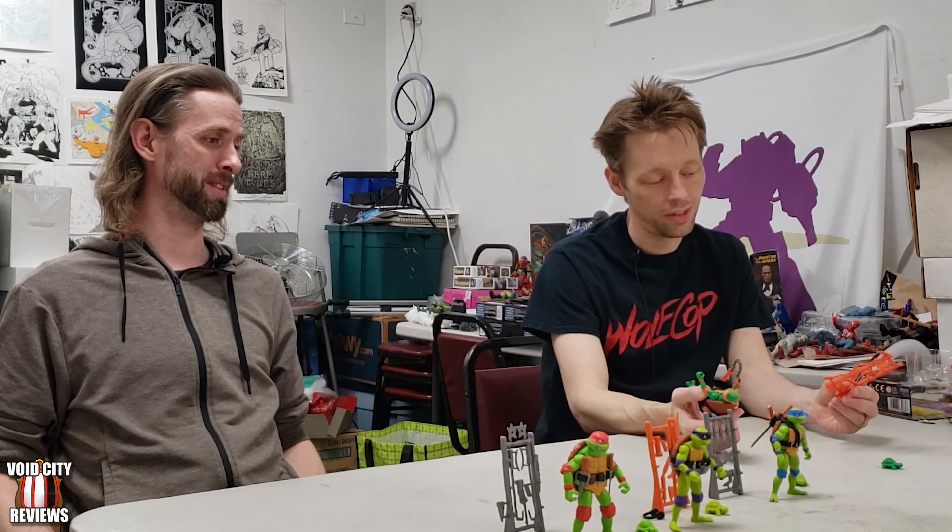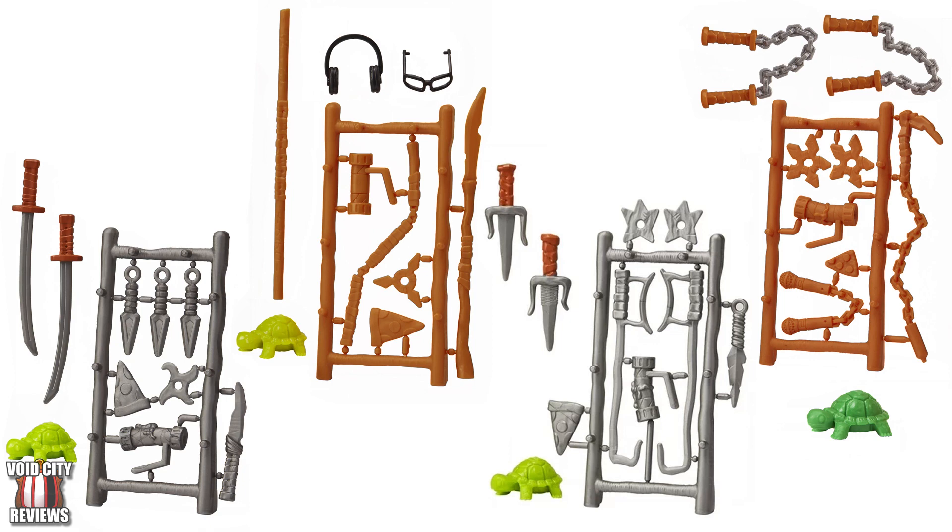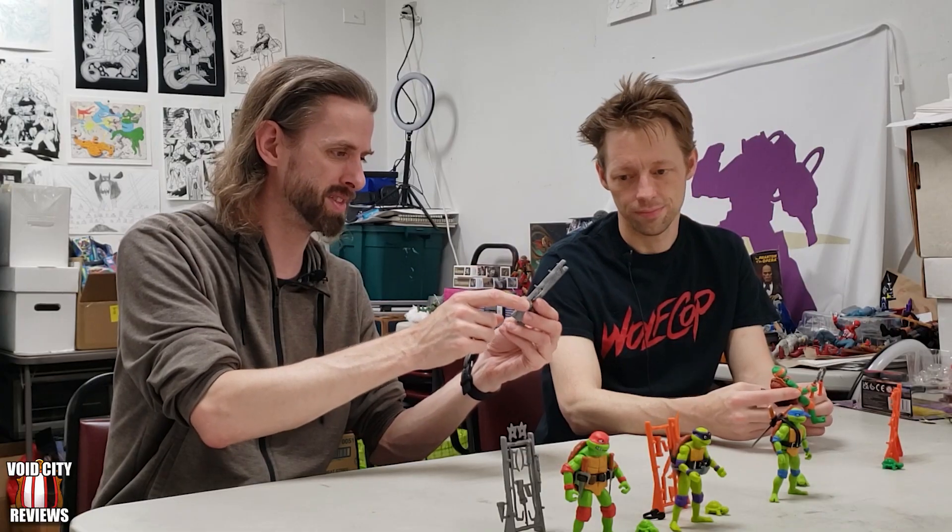For ten bucks I can't complain much. I really like the weapons rack too — it's reusable. It comes with stuff that isn't weapons: this one has a pizza slice, microphone nunchucks, and broken ooze. This one also comes with broken ooze, a ninja star, a pizza slice, some kunai, and then just a knife on the side.